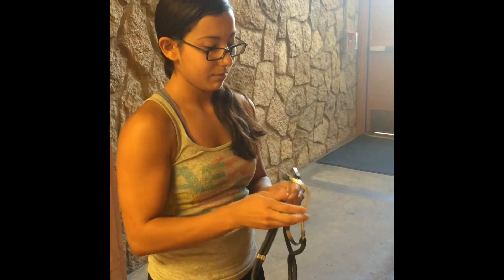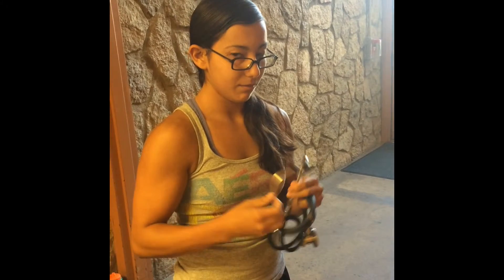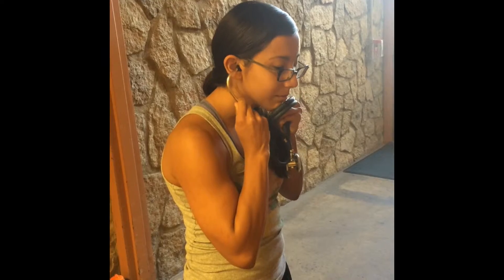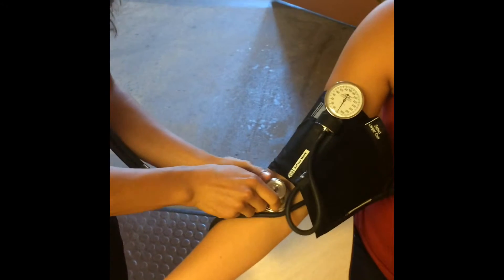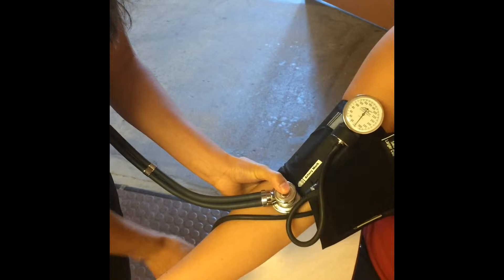Make sure that when you are putting the stethoscope on, the prongs are facing forward. That way you are able to hear the sound when the blood pressure is going through the vessel. Place the stethoscope chest piece below the antecubital space over the brachial artery. The bell and diaphragm side of the chest piece appear equally effective in assessing blood pressure.